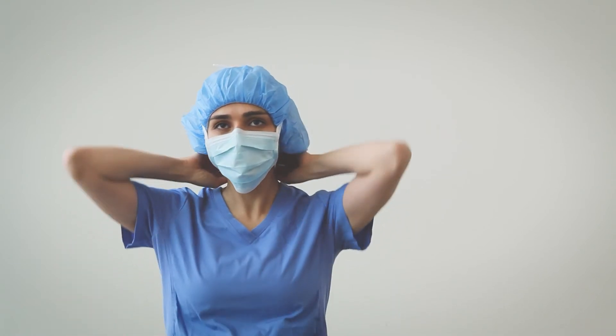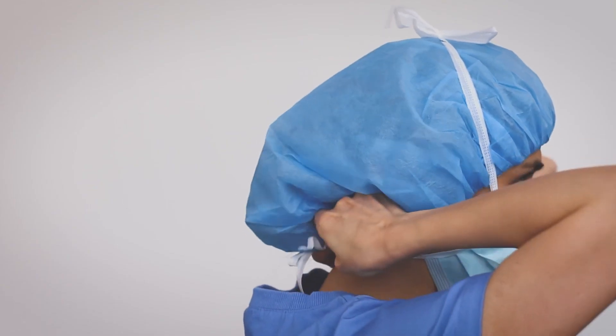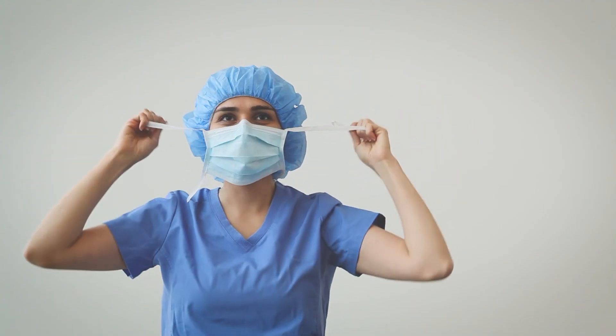When you are ready to remove your mask, make sure your hands are clean and release the mask by breaking or untying the bottom ties followed by the top ties. Avoid touching other parts of the mask to prevent contamination and discard appropriately.